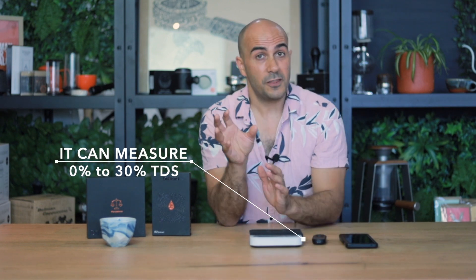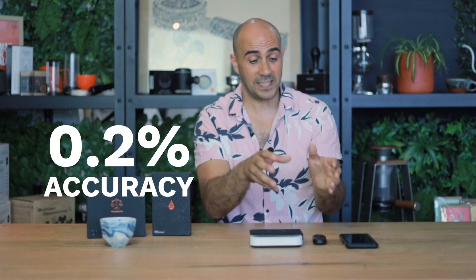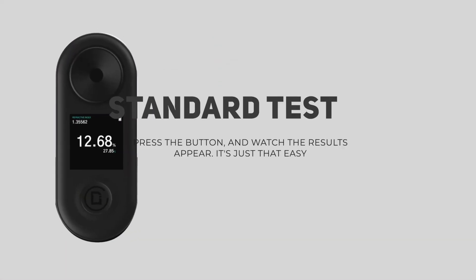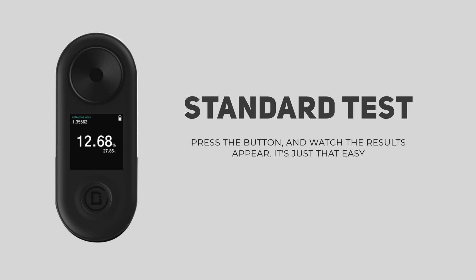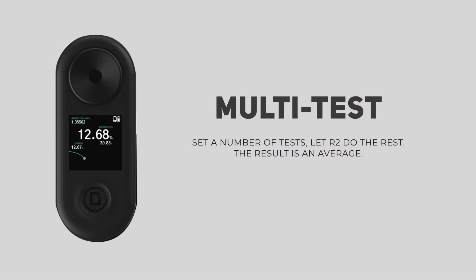You can measure between 0 and 30% TDS with an accuracy of 0.2%, which is fantastically accurate. It has three testing modes: a standard once-off test to measure a single coffee; a continuous mode where you can run multiple shots to get an average extraction across different pulls, great for a cafe setting; and then another continuous mode where you apply hot coffee and as it cools it keeps measuring, tracking extraction changes with temperature.